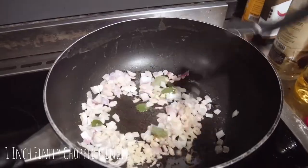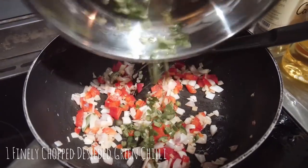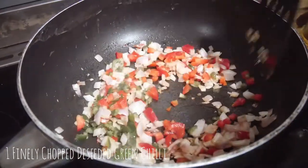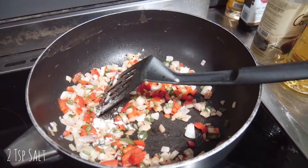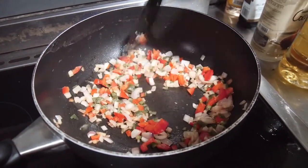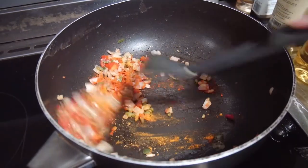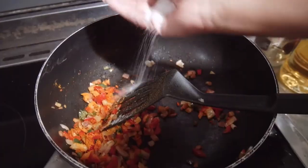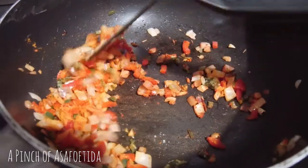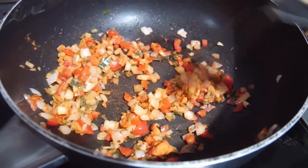Add one inch of finely chopped ginger. Then add a quarter of a chopped red capsicum as well as one finely chopped deseeded green chili. You can add more chili if you want it spicier. Now add two teaspoons of salt, sauté for a few minutes, then add one teaspoon of red chili powder and one teaspoon of turmeric powder. You can also add a pinch of asafoetida, which is a gum from a variety of fennel that has a similar depth of flavor to garlic or onion.